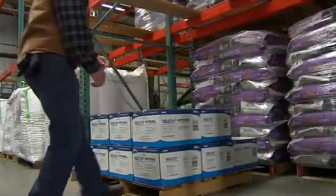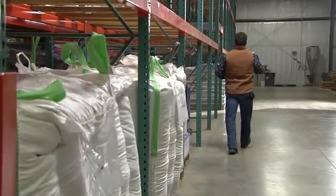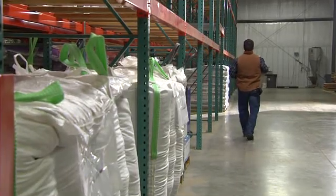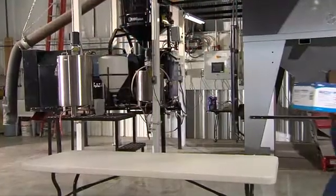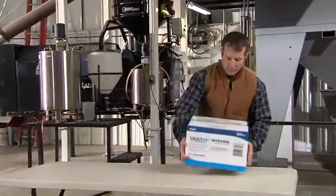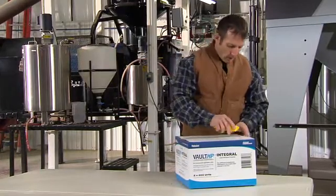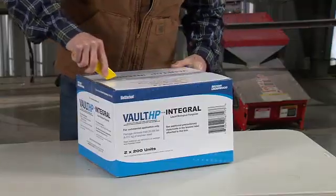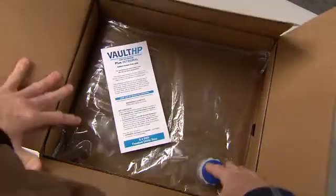Vault HP inoculant plus integral biofungicide is a soybean performance-boosting system. It includes advanced nitrogen-fixing rhizobia, a performance booster that stimulates the rhizobia after planting and extends on-seed survival, and an EPA-registered biological fungicide. In this video, we'll focus on the rhizobia portion of the Vault HP inoculant plus integral biofungicide system.